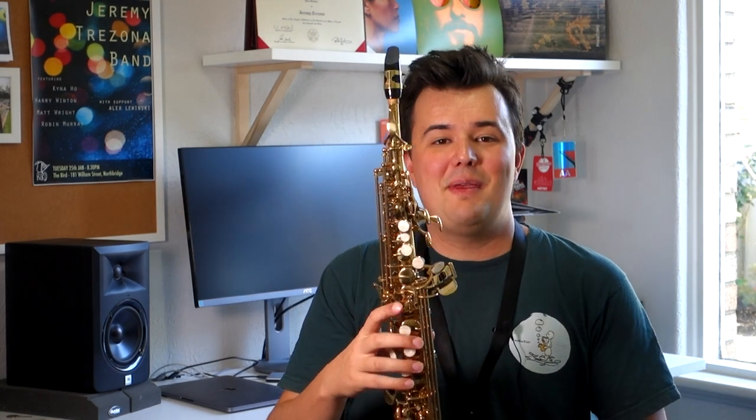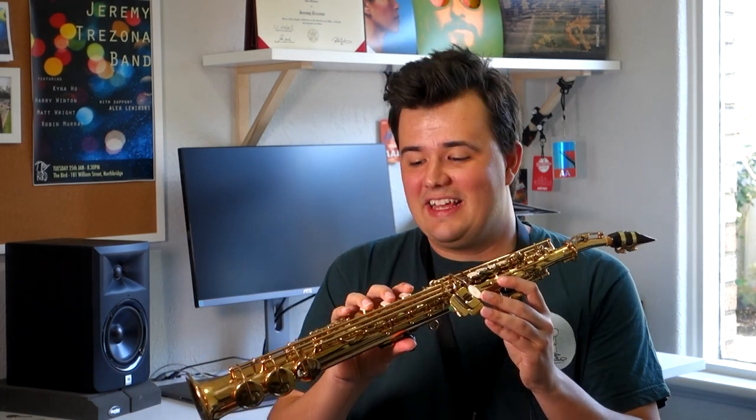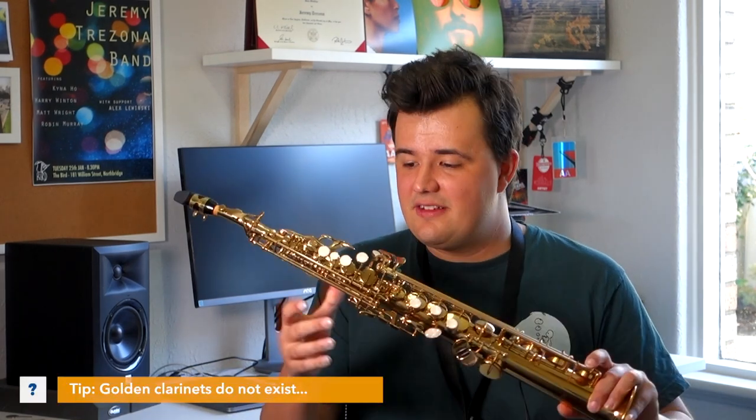The soprano saxophone is one of the most intriguing members of the saxophone family, and part of that is because it doesn't really look like a normal saxophone. In fact, most people who haven't seen one before get it confused for some kind of a golden clarinet. But did you know that soprano saxophones don't just come in this straight version — they also come in a mini curved version as well. I've personally always thought that the curved soprano sax looks a little bit ridiculous, but it is certainly very cute and eye-catching.